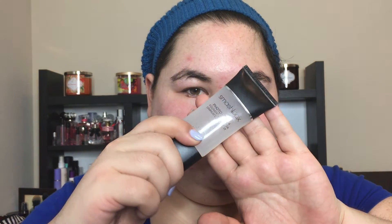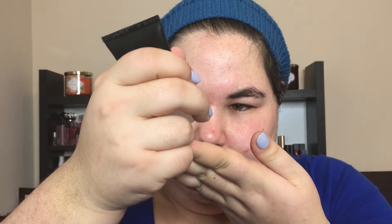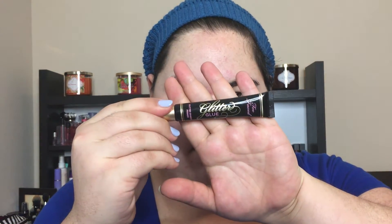All right, we got Smashbox. It's a clear thing. It's going to go on your finger, and you're going to put it on your face. You're going to rub it all up in that face. And now we have glitter glue, so you can glue the glitter onto your face.